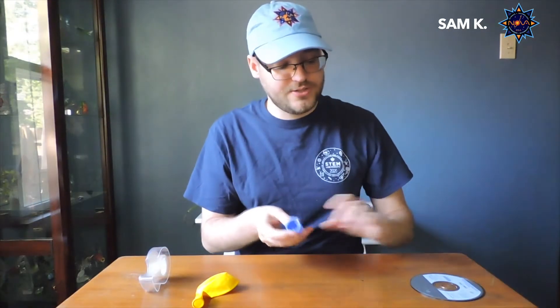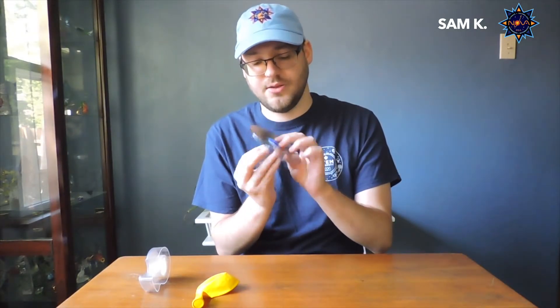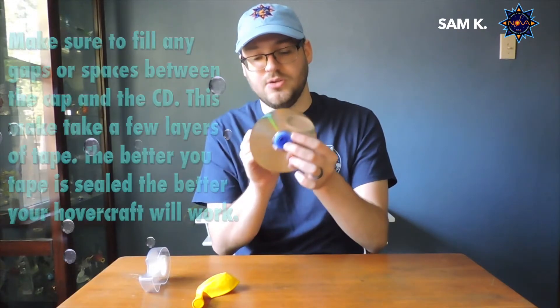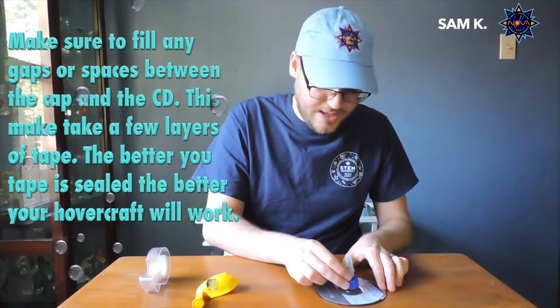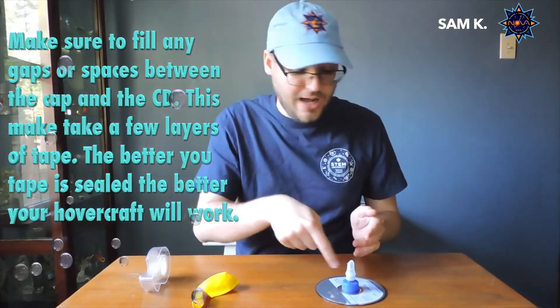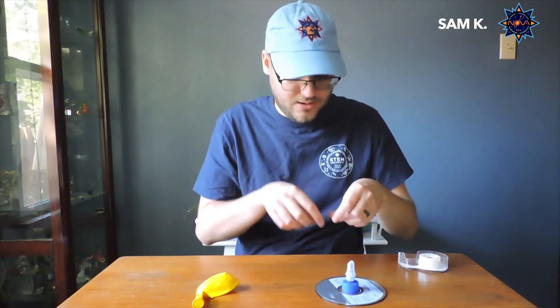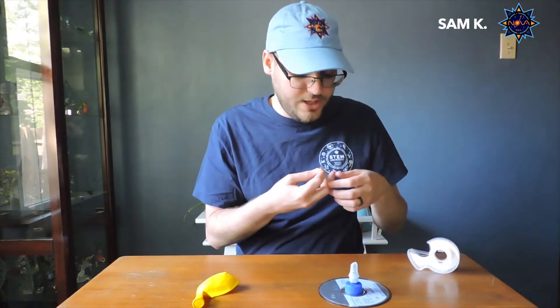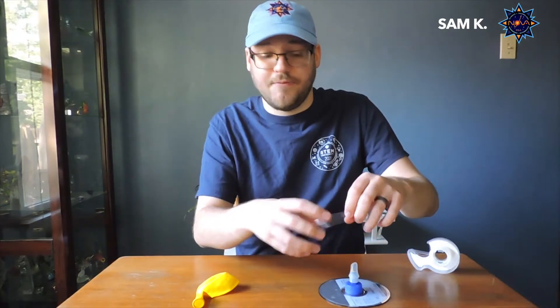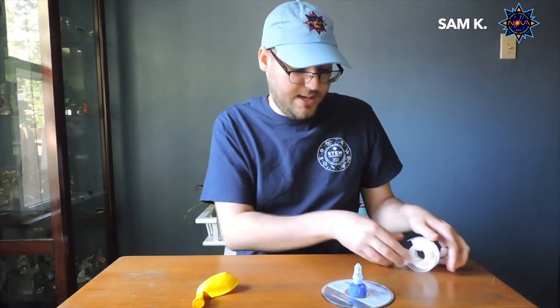First things first, we are going to take our cap and line it up with the bottom of our disc over the hole, making sure they are overlapping. You don't want it off to the side where the air you're blowing through doesn't reach the hole. So we're going to line that up in the center and then attach it. I'm just going to take some tape and tape around the edges of my cap. My main goal here is to make it so that when air starts flowing, it doesn't have anywhere to escape except for down, so we can make that air cushion. I'm going to plug up any holes in my disc.